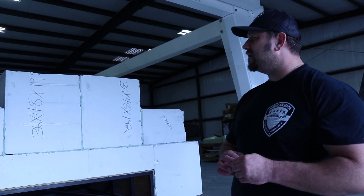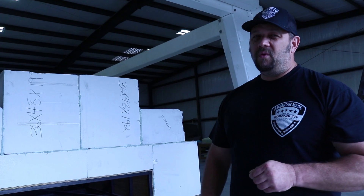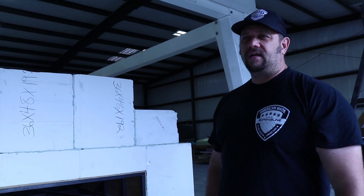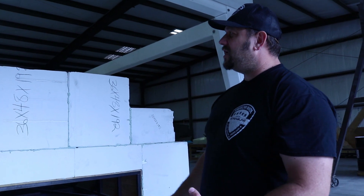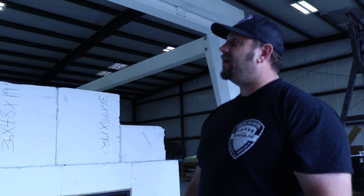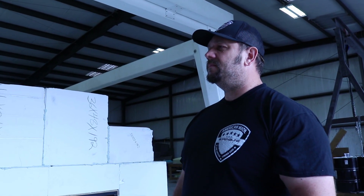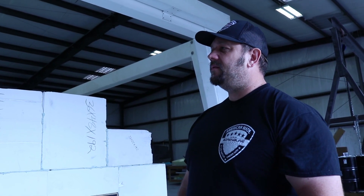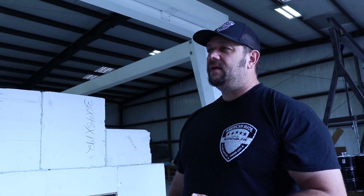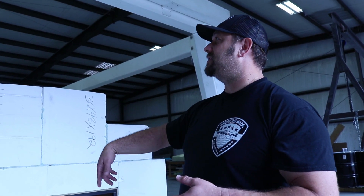Then we'll machine it again. This process will take probably about three weeks to complete on this hull because of the size. Our machine is pretty big — not the biggest in the industry, but for us it's been awesome. I bought it second-hand from another builder out of Florida and we basically rebuilt the whole machine.